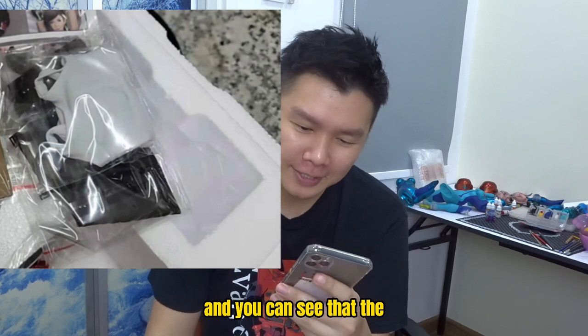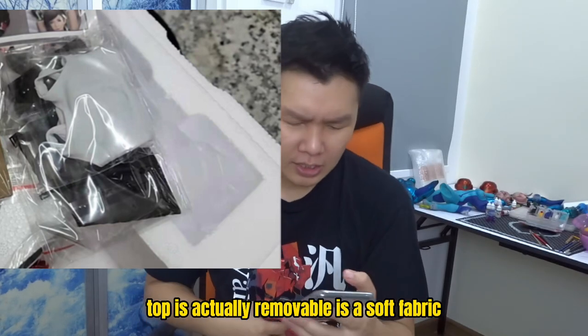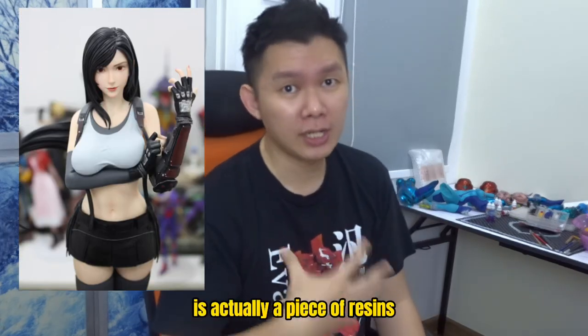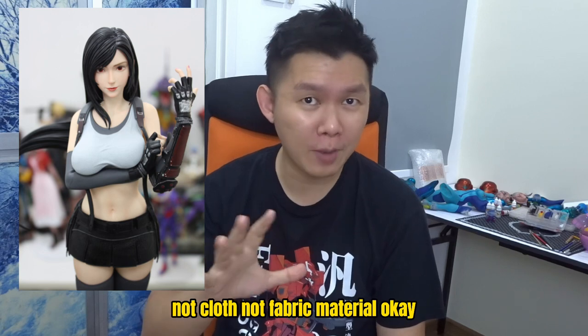You can see that the top is actually removable. It's a soft fabric, not like the other Tifa — like the O2 Tifa that I reviewed. That one is actually a piece of resin, not cloth, not fabric material.